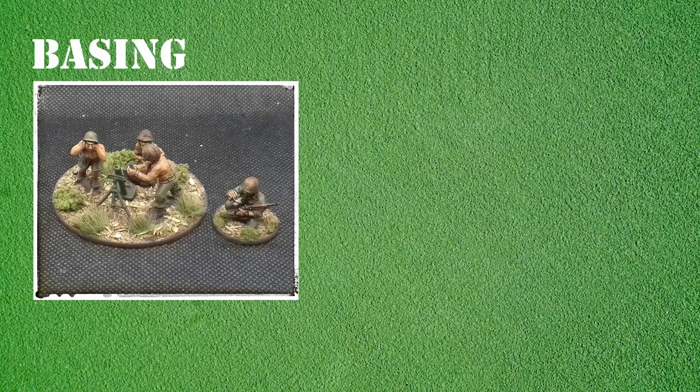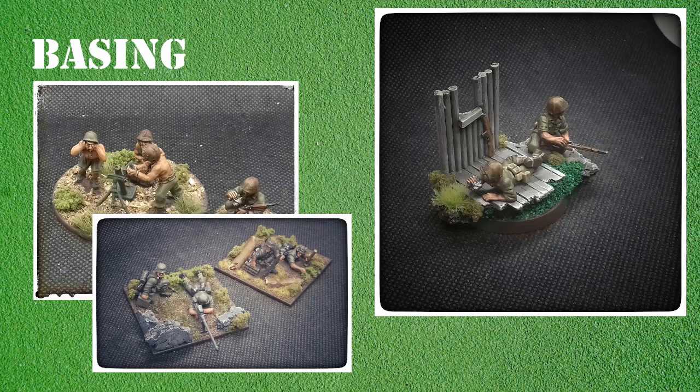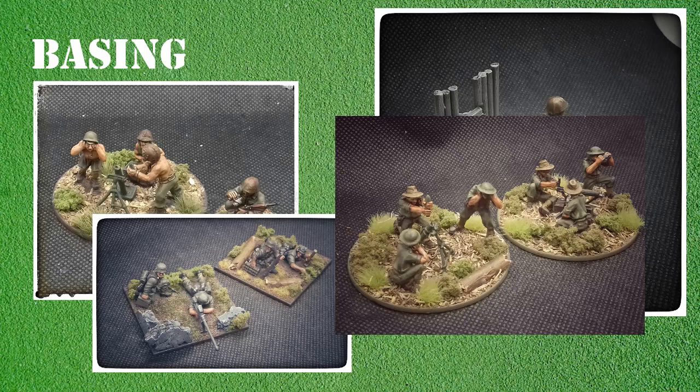Next is basing. If you've seen any of my previous videos you'll know I like basing. A good base can set off even the most basically painted figure and make it a lot better. Leon T, when we did our painting tips, said 'faces and bases' - and I absolutely agree. I'm not very good at painting faces, so I focus on bases. There'll be pictures on screen of the different basing I use to set off my miniatures. I paint to a fairly basic standard, but a good base really goes a long way.